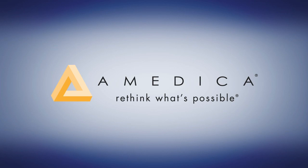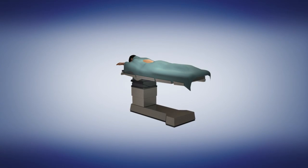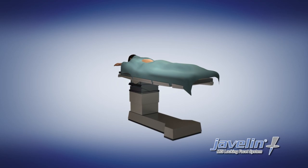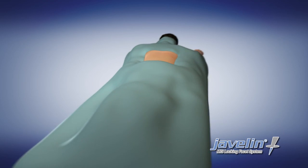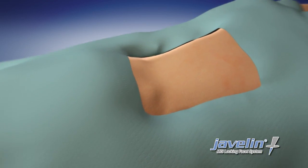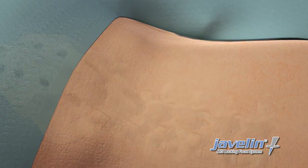The Emedica Javelin MIS Locking Facet System offers secure facet fixation through a minimally invasive surgical approach. With the patient in a lordotic prone position, identify the L5-S1 level using biplanar fluoroscopy.